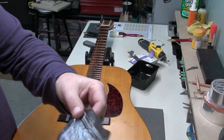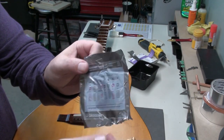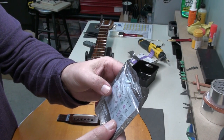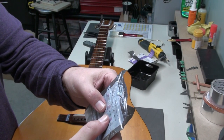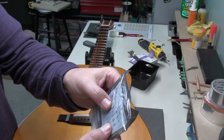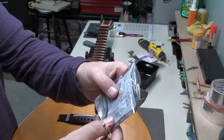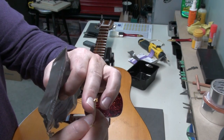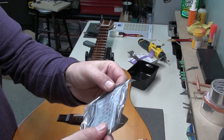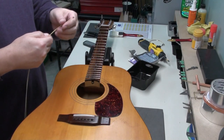Most string companies include some sort of guide or legend to their strings, and of course they have colors on the ball end. Sometimes you have some that are really close, especially the B and E or G and B strings. On this set, the sixth string is brass and the A string is the red one — that's pretty obvious, but they're close in gauge. Don't be afraid to consult the guide they give you.